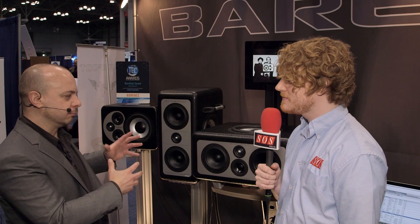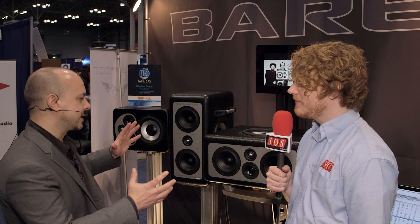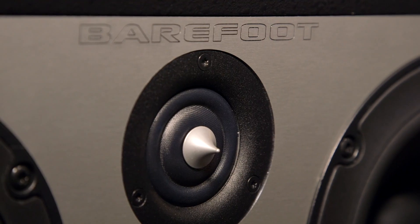In that sense the MM27 has a bit of a traditional aspect to it. The MM26 actually started as a center channel. The original data sets out there are actually labeled MM27C — so it was designed as a center channel for surround systems. But then we started listening to it in stereo and it's like, this is a pretty special speaker and it really deserves a model number of its own.